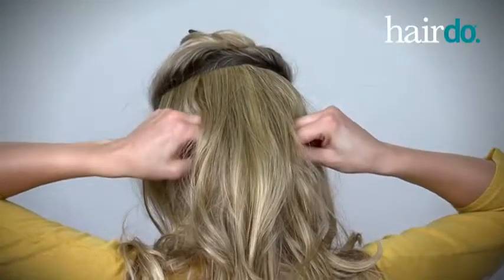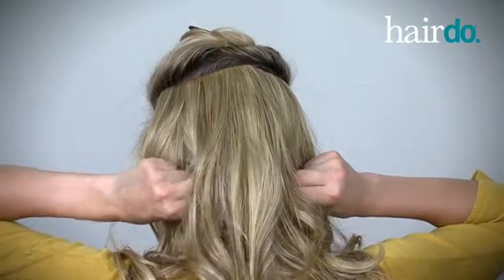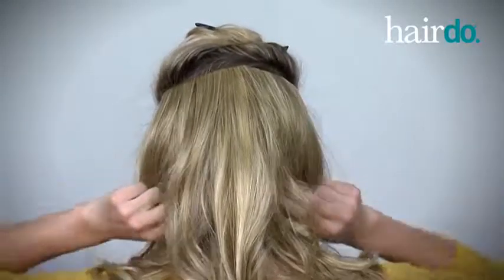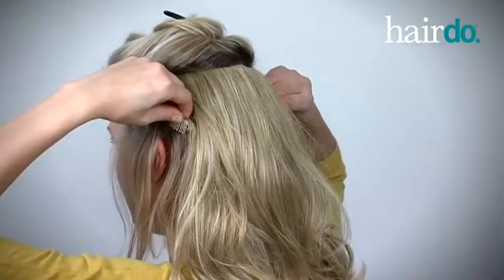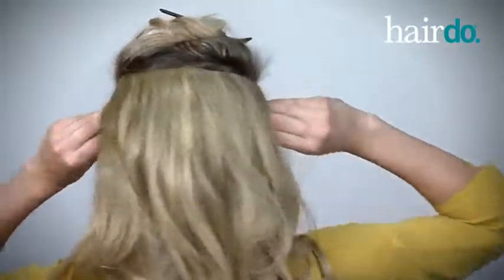The two bottom clips are next. I simply stretch the extension down toward my nape and attach the two clips one after the other. Finally, I attach the two side clips, placing them just behind one ear and then the other.